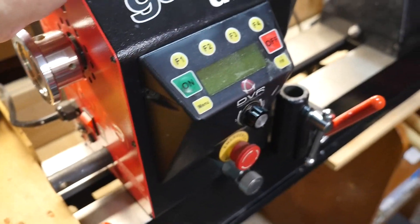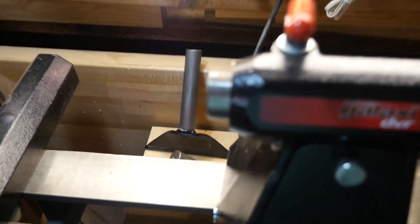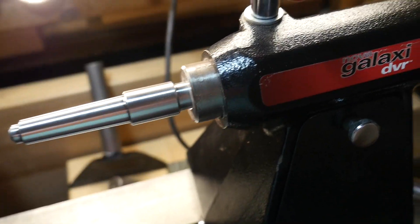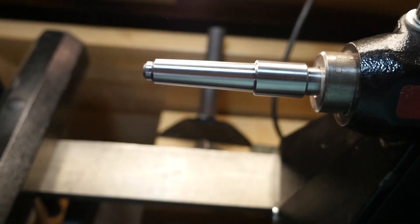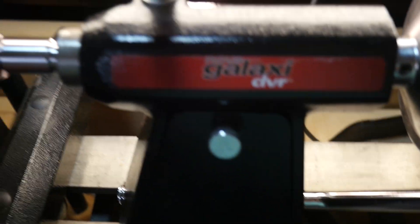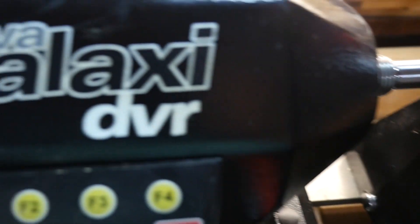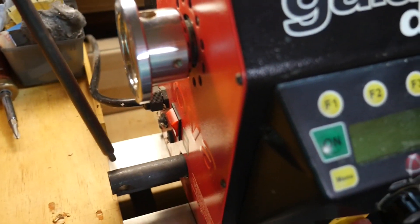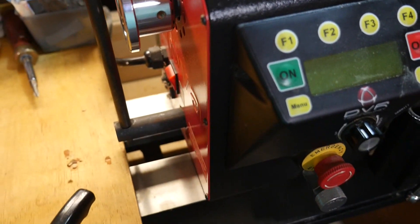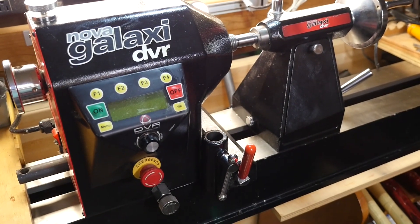The first thing you do is loosen up your headstock so it moves around a little bit. Then come over here and put the Acura system in the tail stock, bring it up and slide it in, then lock the tail stock down and tighten it in. Come back around here and lock down the head stock. When you do that, what you've got is a system that is perfectly aligned.